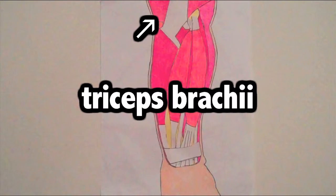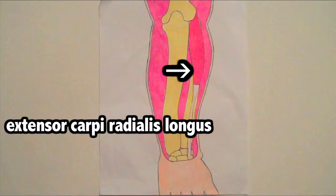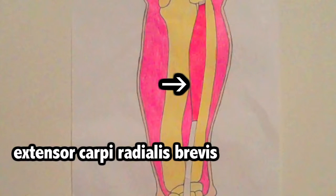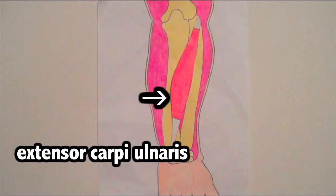The triceps brachii is the muscle that flexes while we are bringing back our forearm. The muscles of the posterior forearm include extensor carpi radialis longus, flexor carpi ulnaris, extensor carpi radialis brevis, extensor digitorum, and extensor carpi ulnaris.